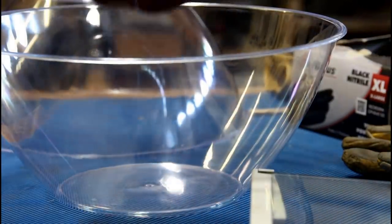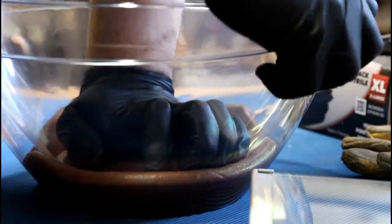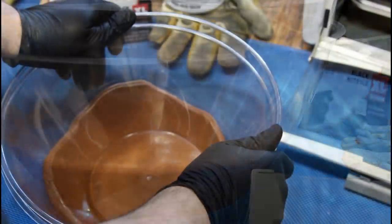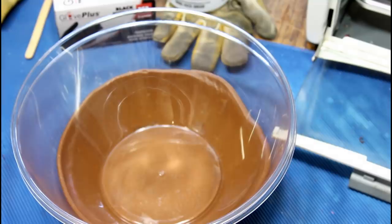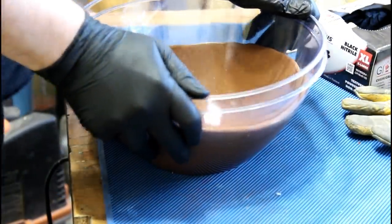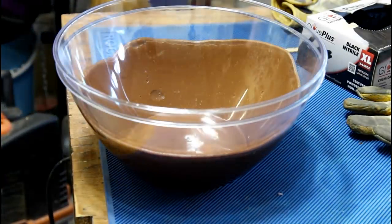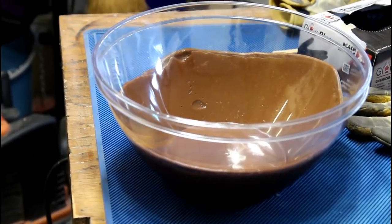Looks pretty malleable at this point. I've smashed it down as best I can — surprisingly resilient stuff. Look at that — I made a Tootsie Ball! Did you pour it in there? No, I just put it in there and smashed it down and it rose up on the sides. I'm actually surprised that worked. So proud.